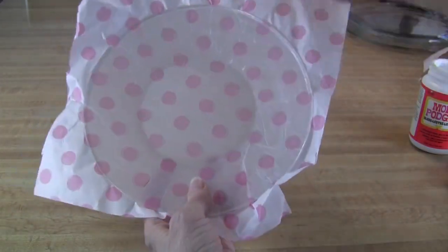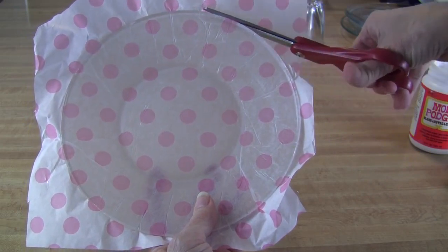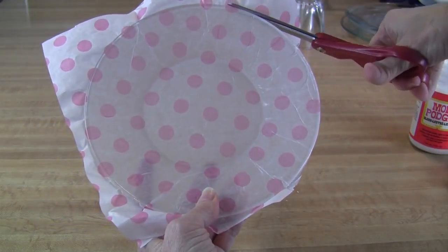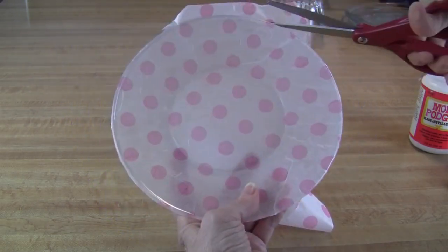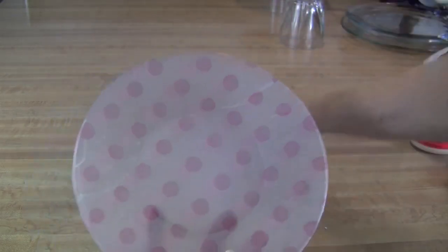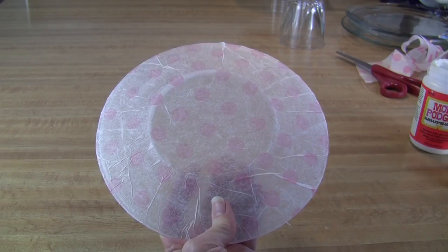Here's a plate that I glued earlier — it's completely dry. I will cut away any paper that isn't glued down, just going along the edge of the plate, cutting around the edge a little bit at a time. Almost done. Now that the paper is cut away from the edges, I'm going to put one more layer of Mod Podge on the bottom of the plate to seal the paper.